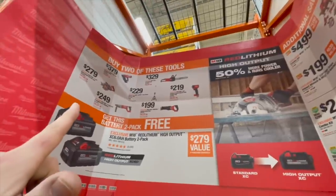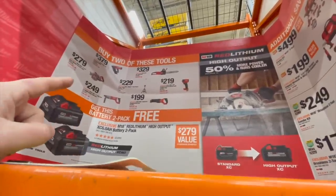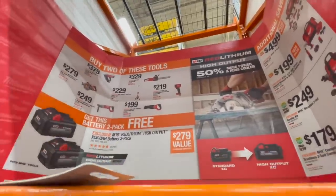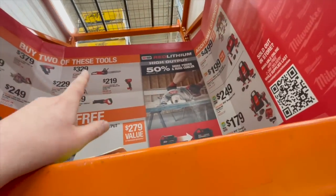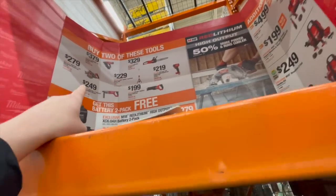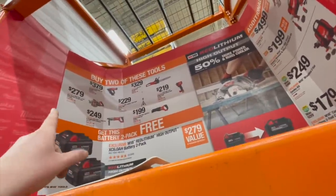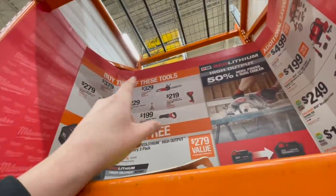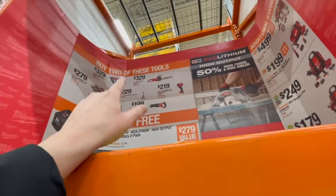It looks like they might have changed this — they might have changed things up. You can get the M18 Stubby, the reciprocating saw — though that is not the Super Sawzall — the one inch SDS Plus D-handle rotary hammer, the 7.25 inch rear handle reciprocating saw, the 30 degree framing nailer, the 16 inch chainsaw, or the dual light tower.